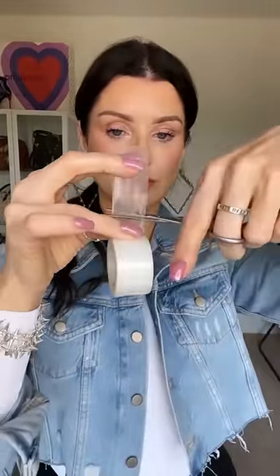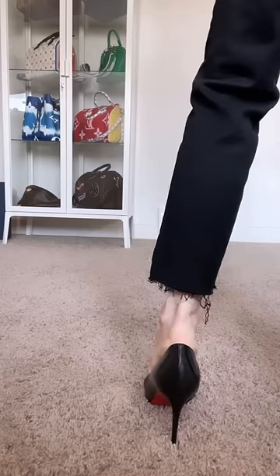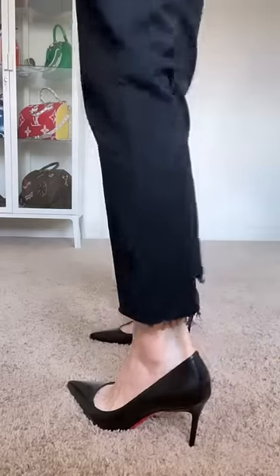All you need is medical adhesive tape. I like the plastic one because it stays on really well and it's really durable. Stick it along the part of your foot wherever you would get a blister or where your shoe would rub. And there you have it — invisible, and you will not get a blister again.